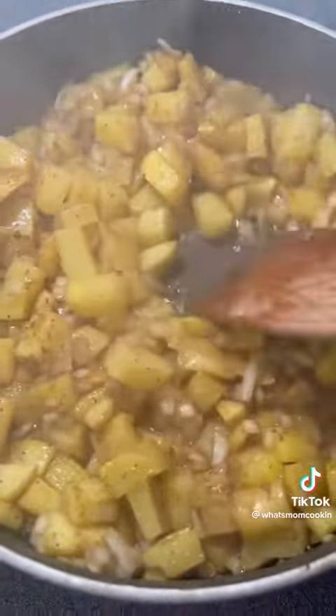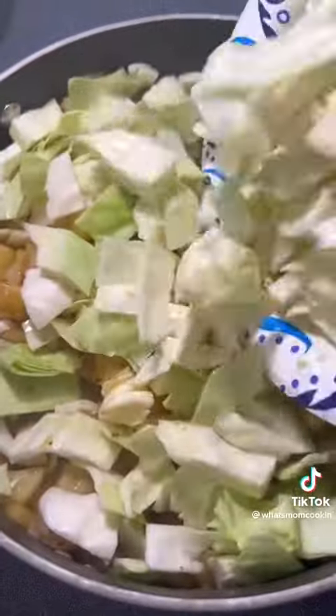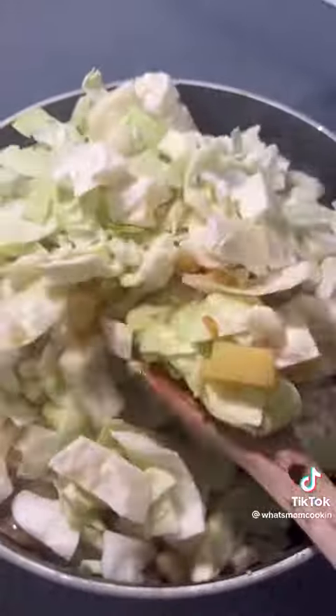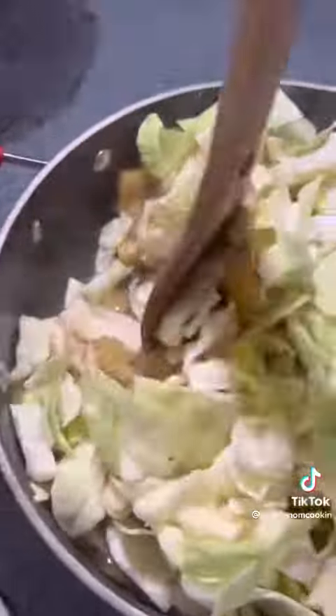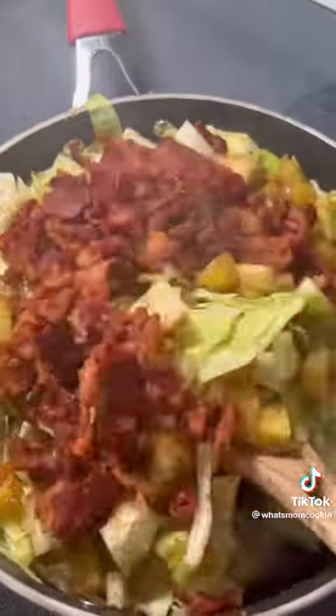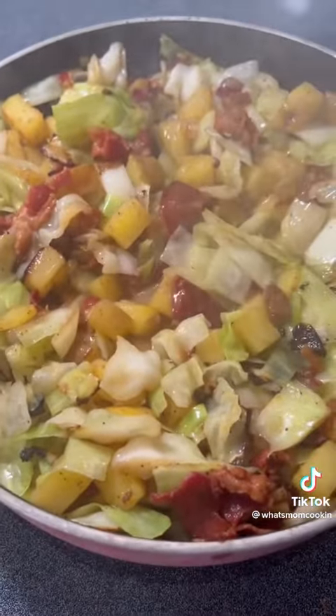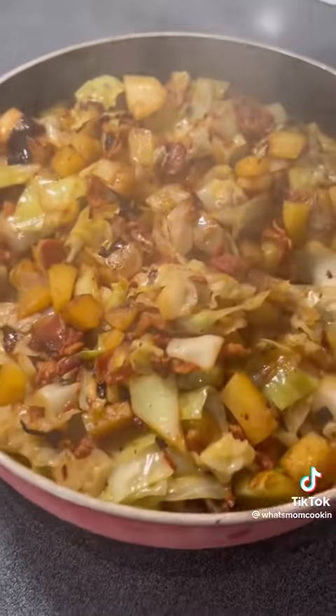Now you're going to add in one head of some roughly chopped cabbage. It's going to seem like a lot but it cooks down, trust me. After you've got the cabbage mixed in, you're going to add the bacon back in and season with those same spices. Then add about a cup of water, stir it up really well, put the lid on, and cook for about 10 more minutes, stirring occasionally.